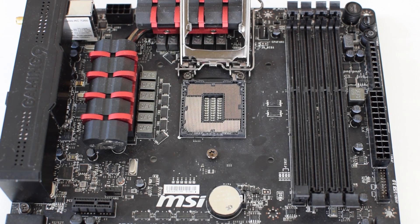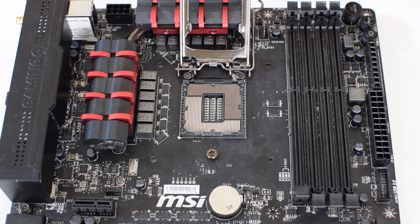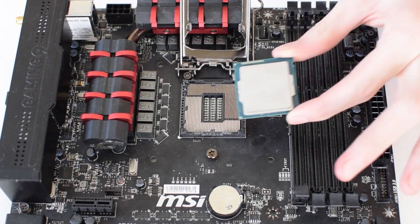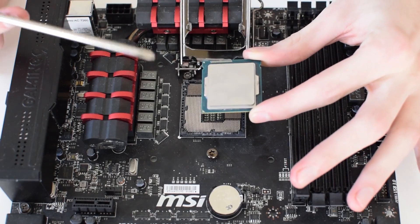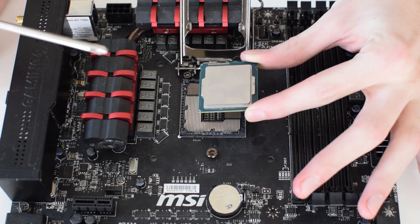Now we're going to go ahead and mount the processor onto the motherboard. It's really simple to do. The main thing you need to look out for on the chip and the board is these small little arrows that are corresponding — these matching arrows indicate the correct orientation for how the chip should be installed.